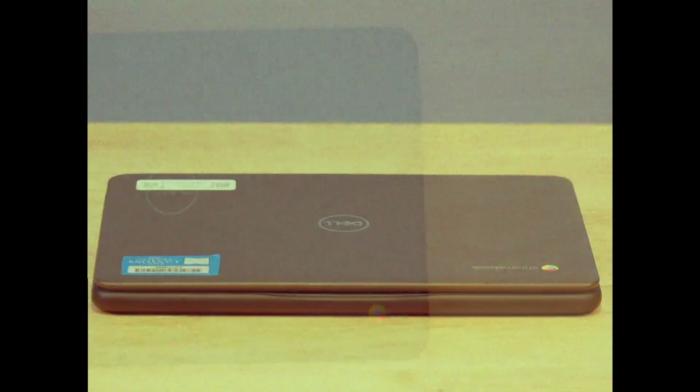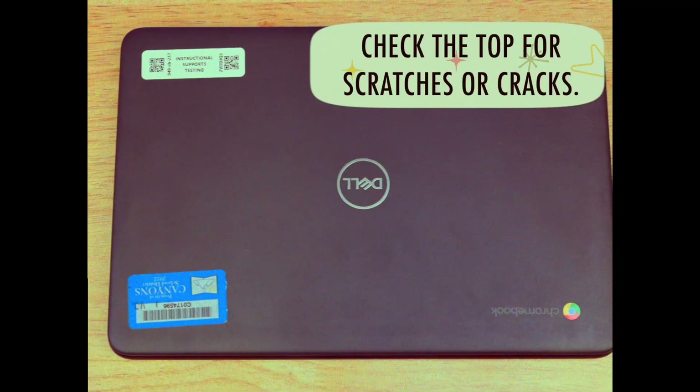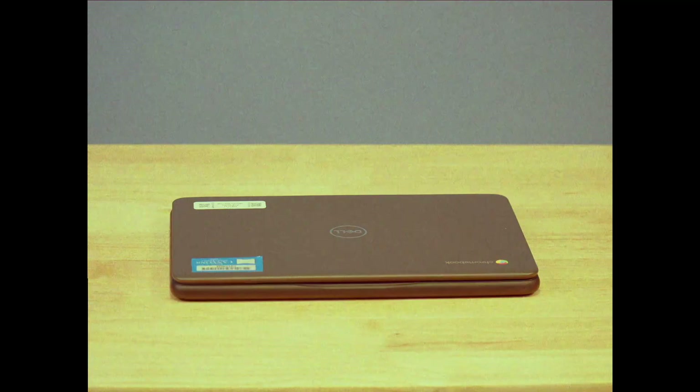First, let's check the outside. Check for any scratches or cracks. Things are looking good here. Now the bottom.